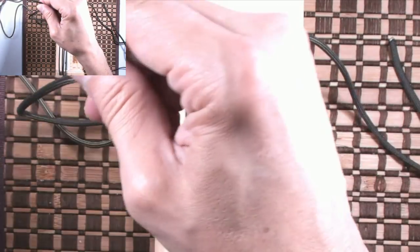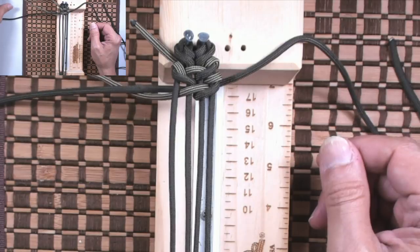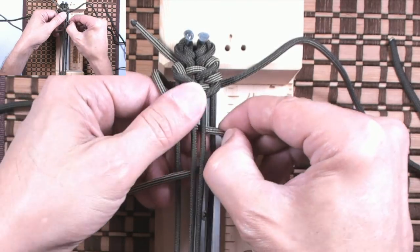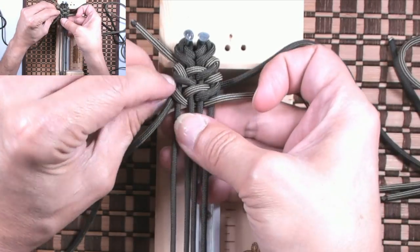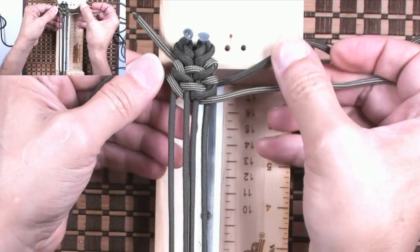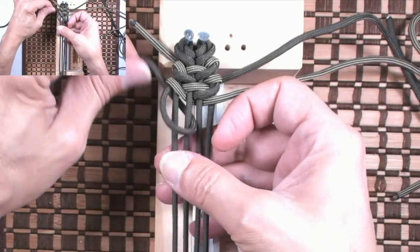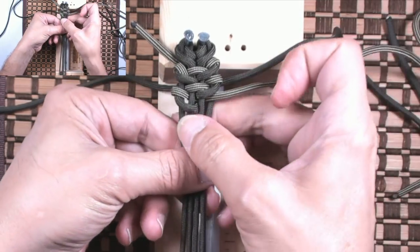Now grab our left cord. Then grab our accent cord, go under the left cord, over, down through A, and out through C. Tighten up. Grab our left cord again, go over the cord, down through B, and pull it over to the left. Tighten up and push up.